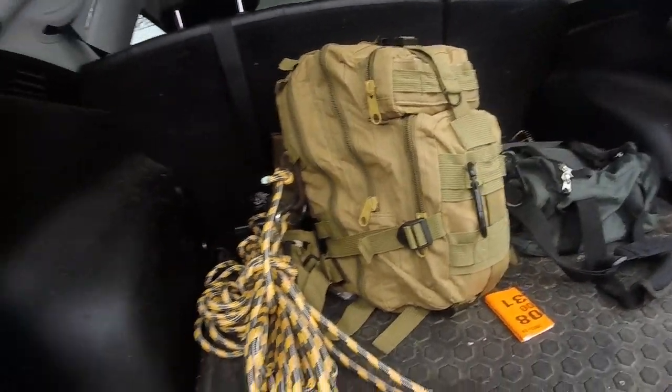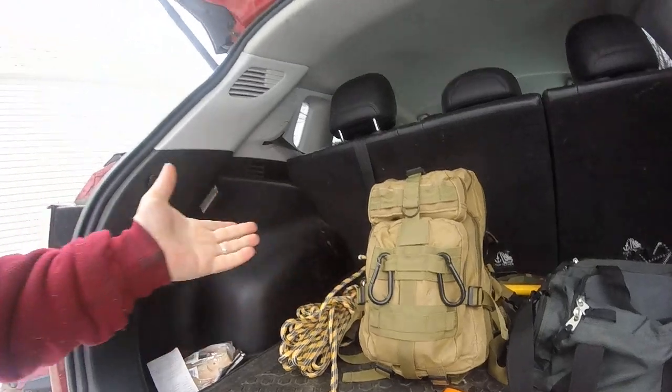Hey guys, when it comes to being prepared, one of the biggest things is actually having a survival pack — something like this. With everything you put in it, depending on what you're doing, it will take up a lot of space. As you can see, it is fairly full, and I do have some stuff hanging on the outside just to save on space. When it comes down to it, especially if you're a camper, you want to plan.